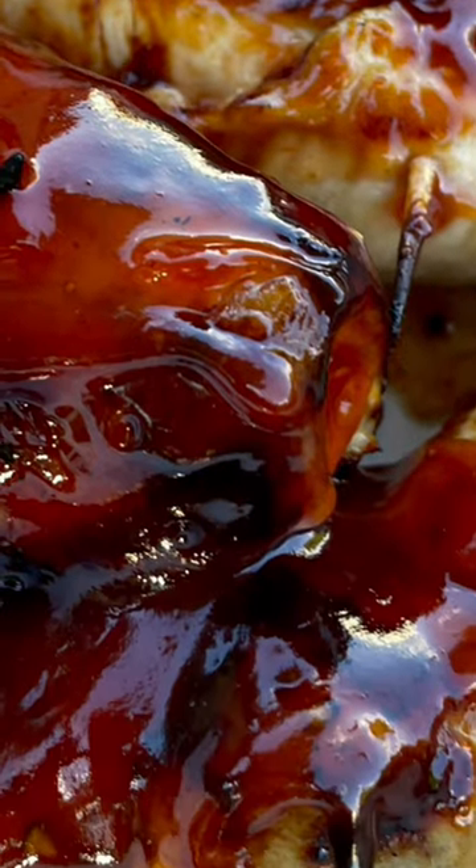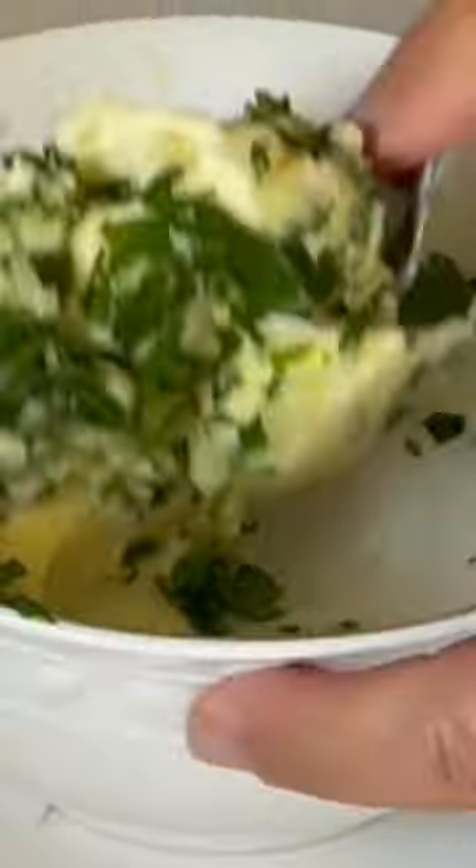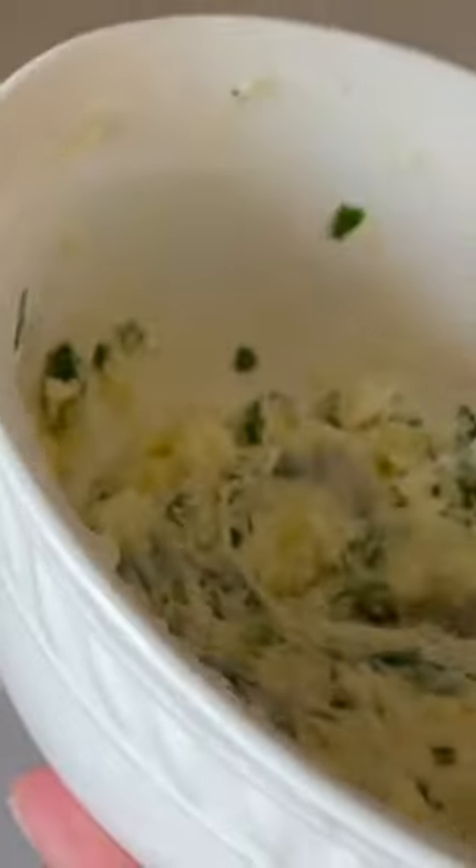Let me show you how I make thin barbecue chicken cutlets on the grill by stuffing and rolling them with some compound butter made with chopped garlic and chopped parsley.